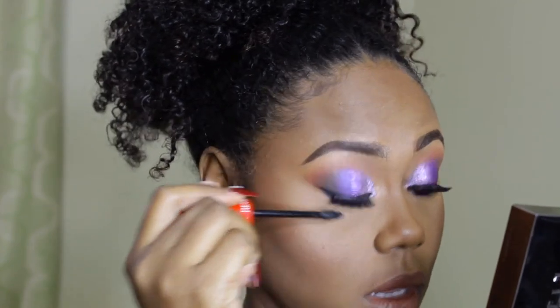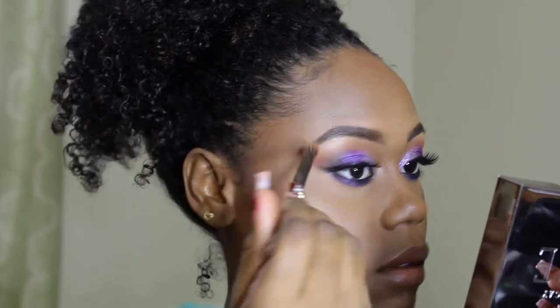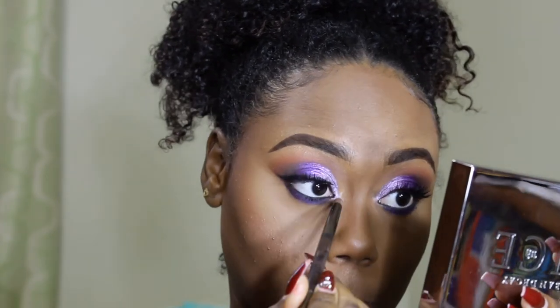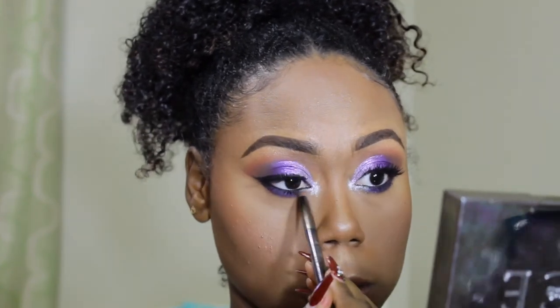Now I'm just adding mascara to my lower lashes — I'm sorry I suddenly stopped narrating! I'm just highlighting my brow bone with the highlight shade from the Contour and Highlight palette. Alright guys, I like how the look turned out but I decided I wanted to add a little more pop in the eyes. So I'm going back in with my Urban Decay Electric palette in the color Revolt, which is a nice silver color, and I'm going to pop that on the inner tear duct and drag it a little bit down the lash line.